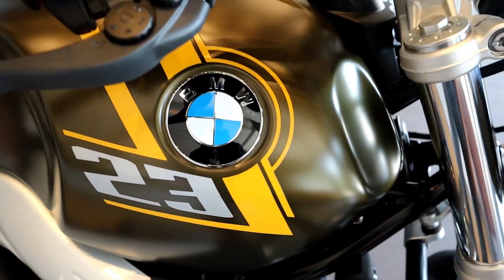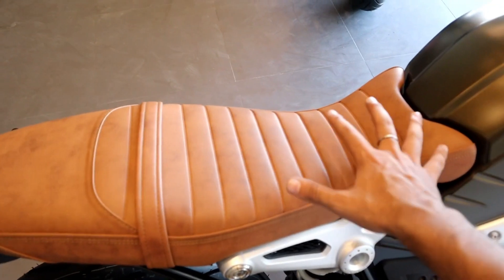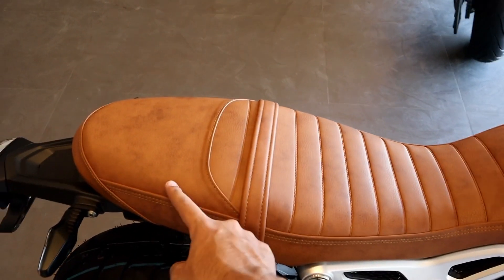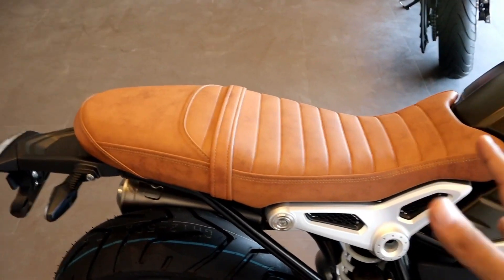This looks really, really superb. Beautifully crafted seat — it has a very special feel here. This is a special seat, and it looks really amazing and adds a lot to the bike.